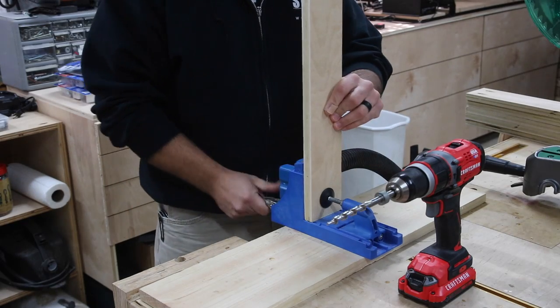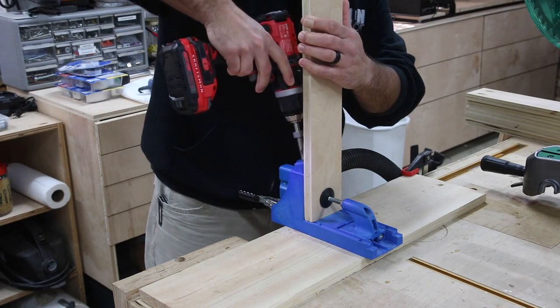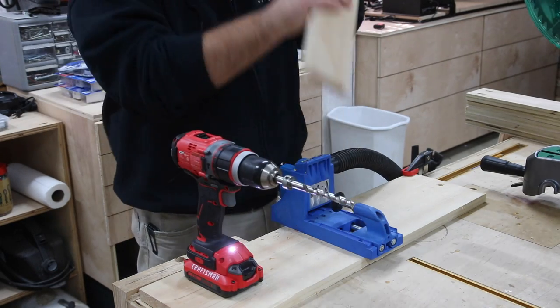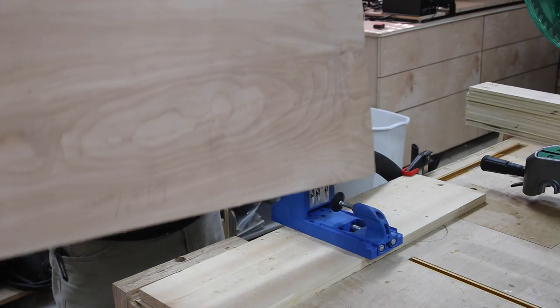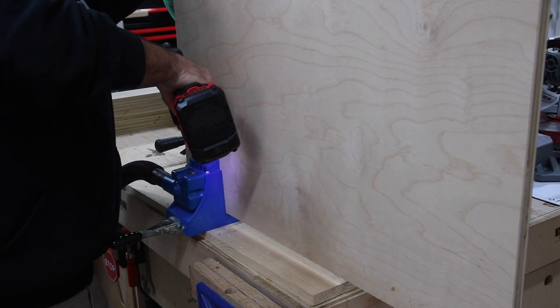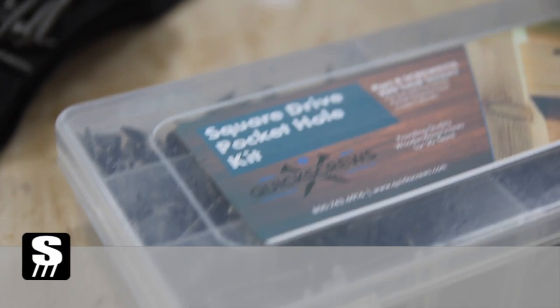In today's video I am building a miter saw station. In the past I've had a miter saw station, but I took my miter saw and moved it over to a mobile cart and got rid of the station in my shop. Since doing that I really miss it for two reasons: number one the dust containment, and number two the storage that you get around the miter saw in the shop furniture itself, which I need more of. So I'm really excited about today's build.